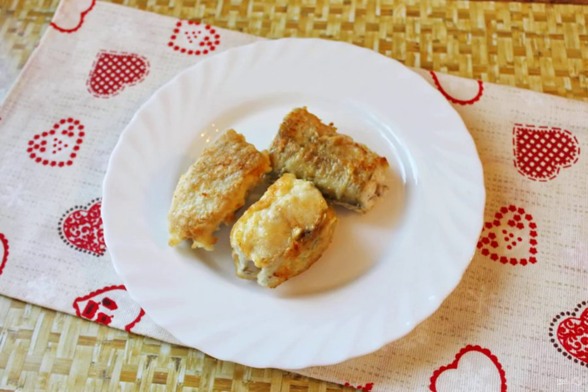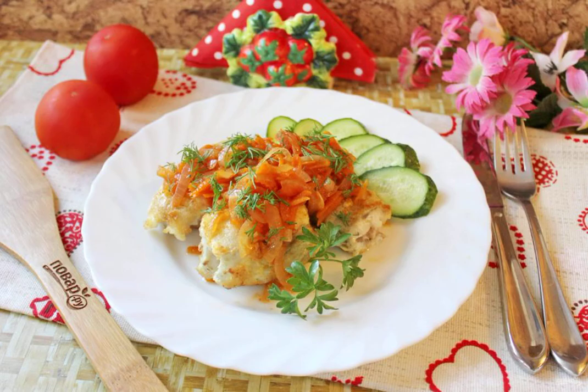Put a few pieces of fried fish on a plate. Put the sauce of carrots, onions and tomato paste on the fish. Pollock is ready in Greek. You can serve it to the table.